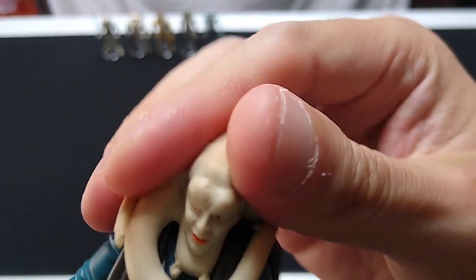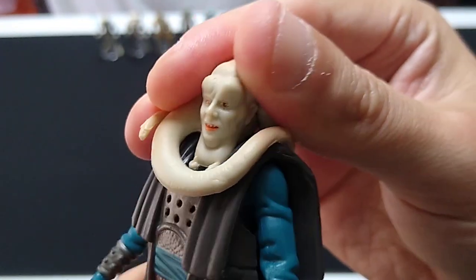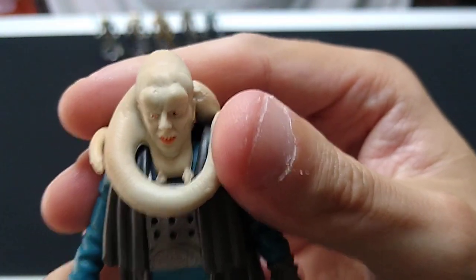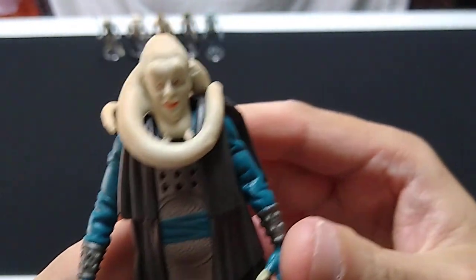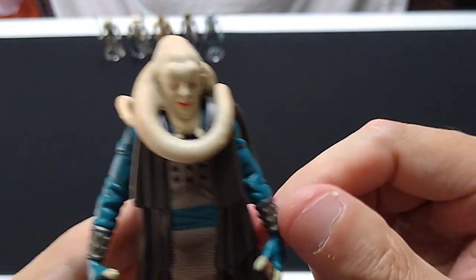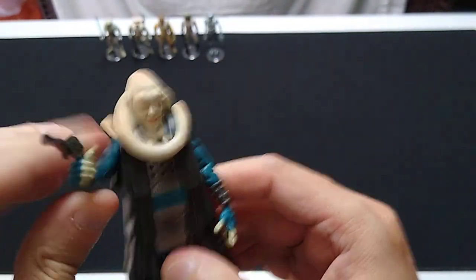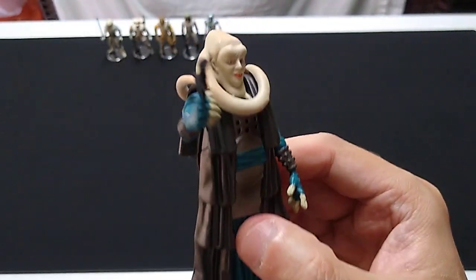Does his head move? Well, from a certain point of view, his head moves, but that's about it. Otherwise, we'll say four points of articulation on this figure. The waist articulation is a little lost, and the head doesn't move that much. But as a display piece, as an action figure, it's really, really cool.